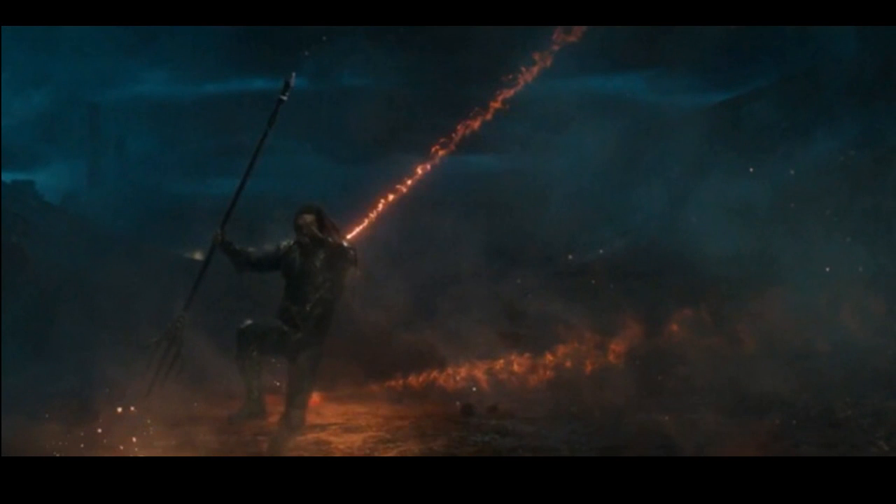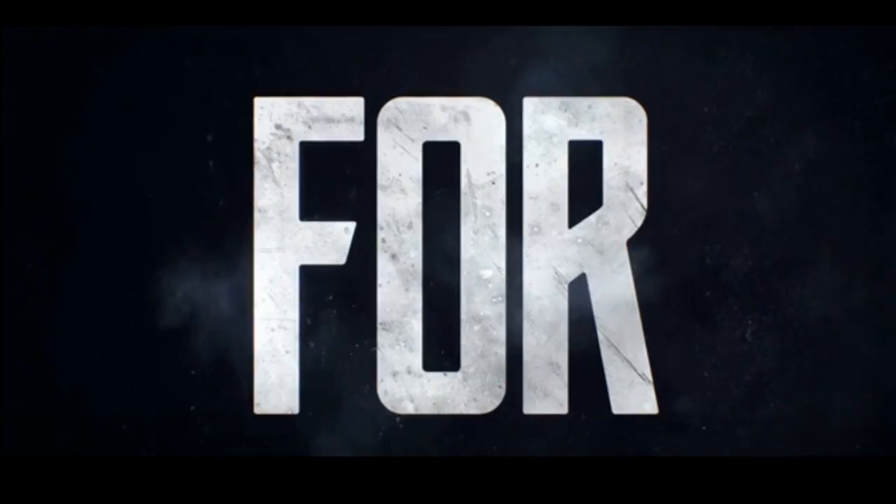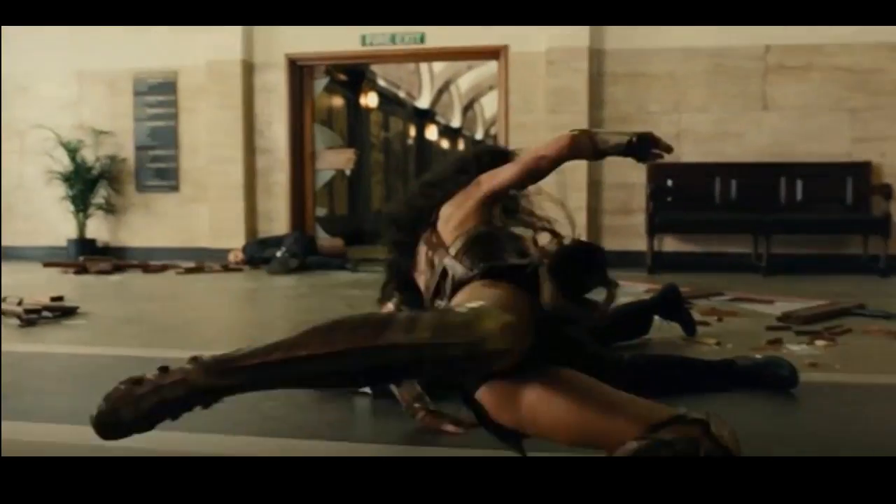We see Aquaman fighting a Parademon here. I'm very glad about Aquaman's look — I was worried he was going to fight shirtless, and you wouldn't really fight shirtless in a battle like this. So I'm really glad they have the greenish-orangey-goldish chest plate armor on him.